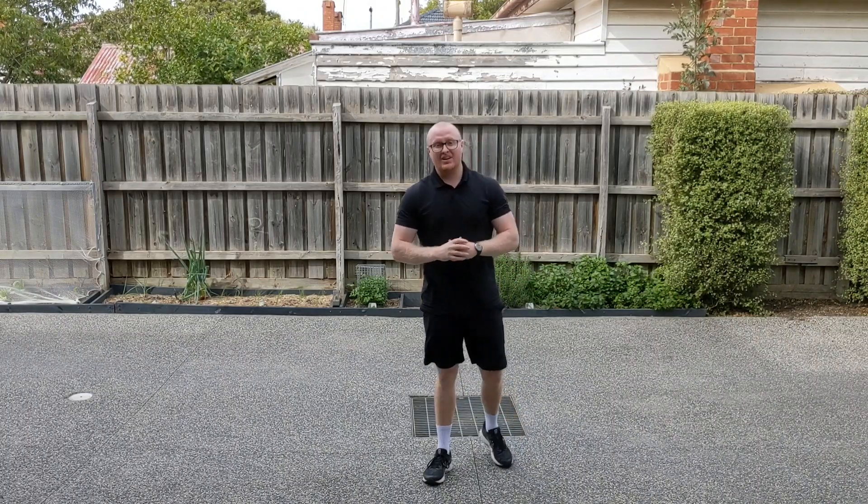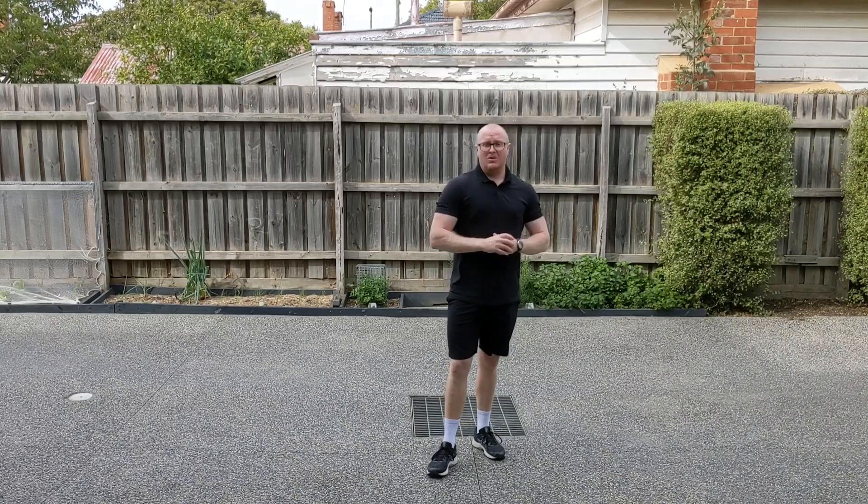Hi grade ones and grade twos. The last couple of weeks we've been working a little bit on our catching skills. Today we're going to change it up just a bit and we're going to start looking at our throwing skills and how we can develop those and become better at throwing.